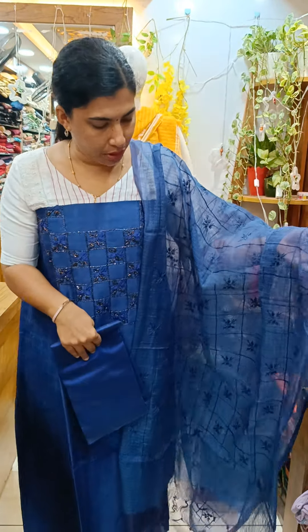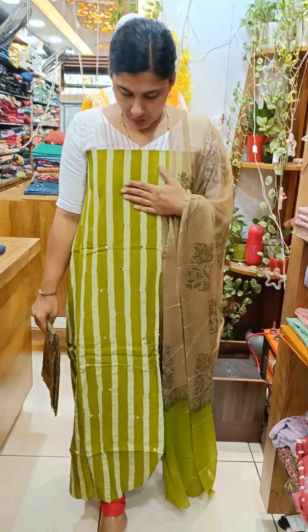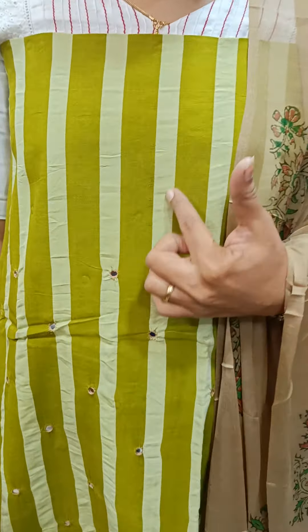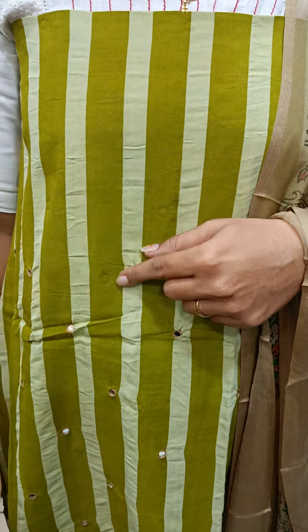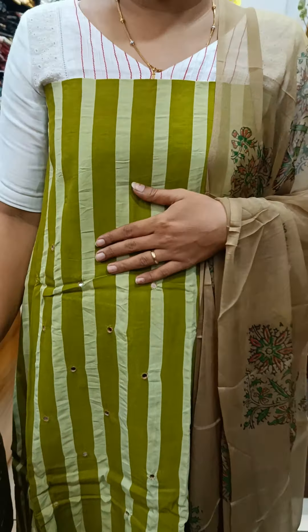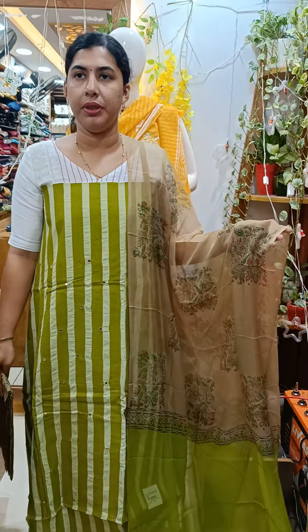This is a cotton silk material, this is a cotton. This is a cotton color with a striped design — this is a light green striped design. This is a foil mirror work. This is a printable bottle, this is a double-shaded.